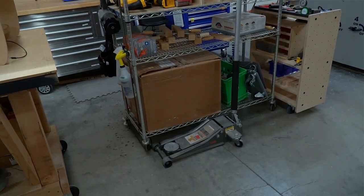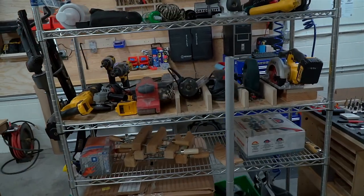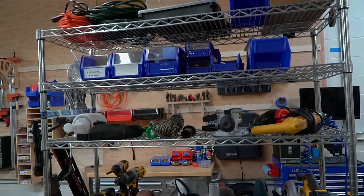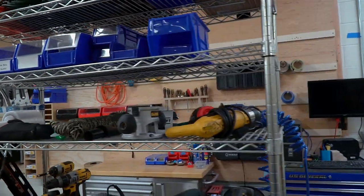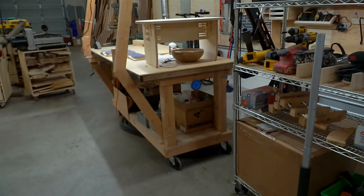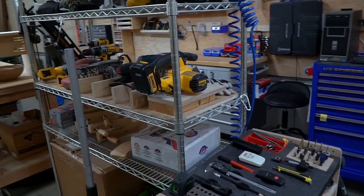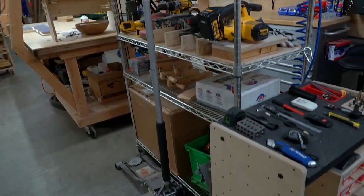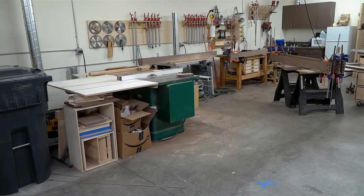One thing that needs to go away is this old workbench — it's been a relic since the garage days. It holds pretty much everything we use daily and we've tried to organize it a bit, but it's just ready to go. We'll probably move most of it onto the wall and maybe build a new workbench with more built-in storage, but it's just always been this awkward rectangular thing stuck in the middle of the shop.